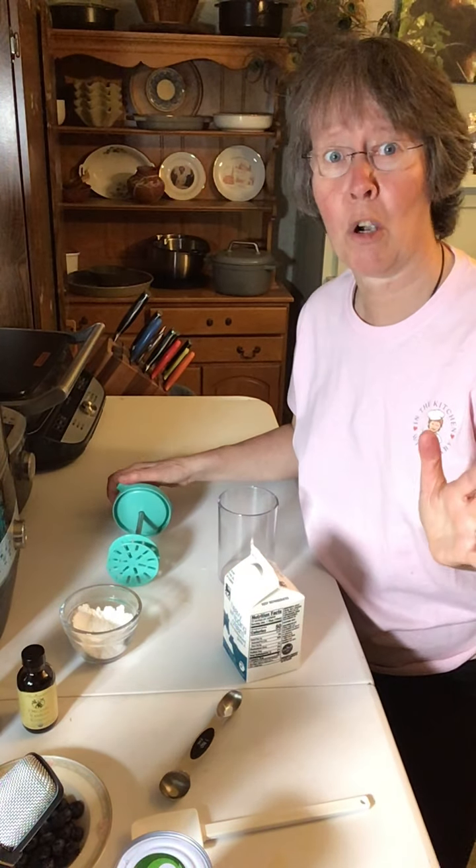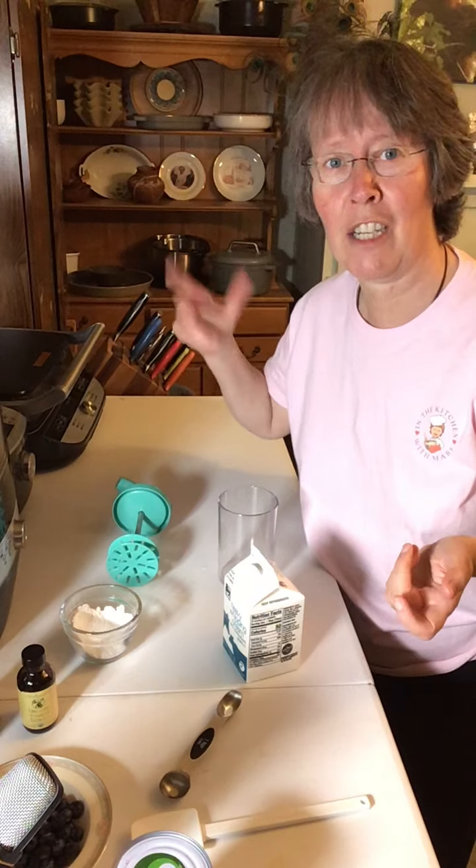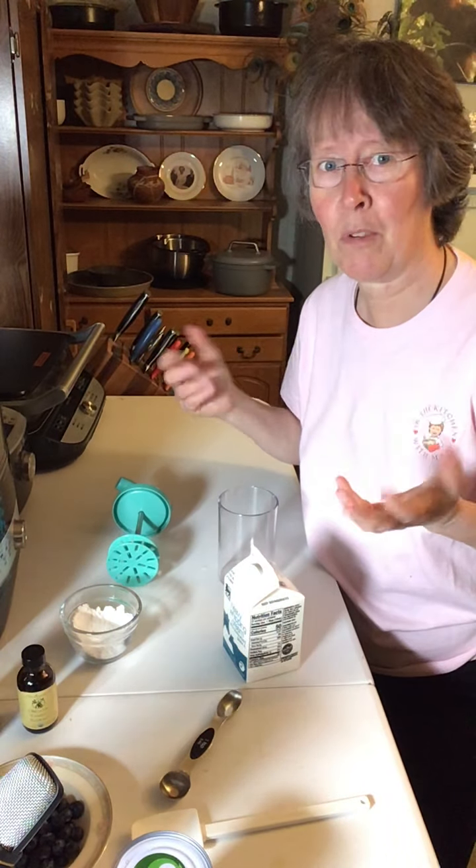It's not filled with all those chemicals from store-bought whipped creams or shaker canned creams — none of the preservatives, none of the chemicals, just pure whipped cream.